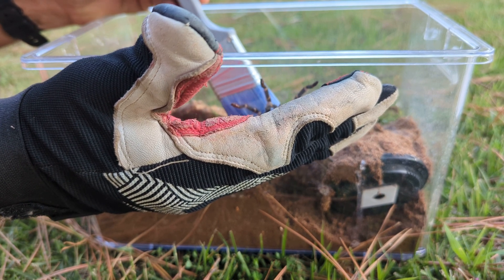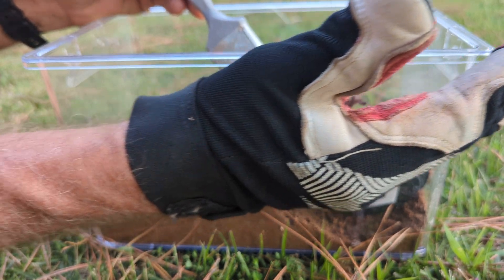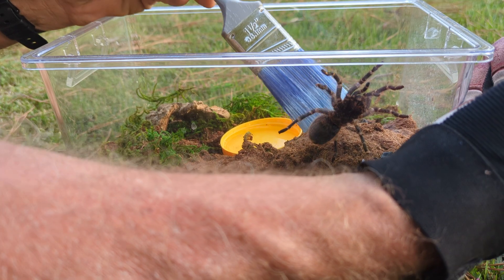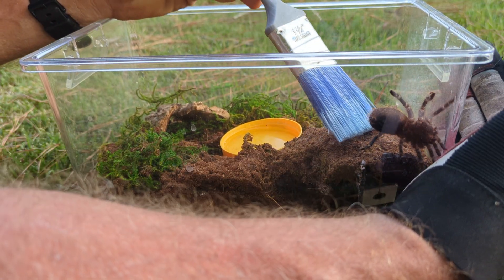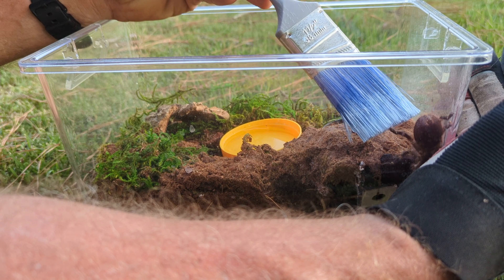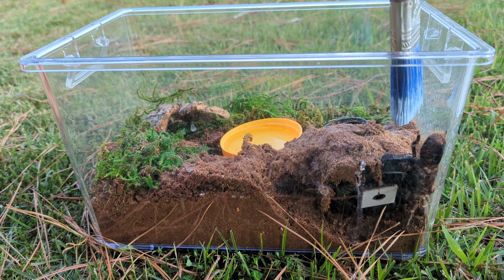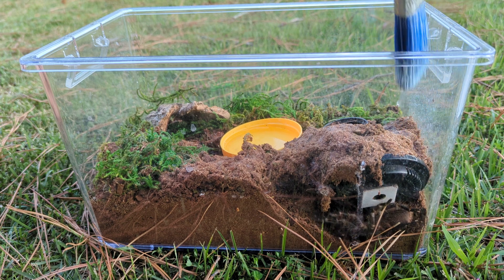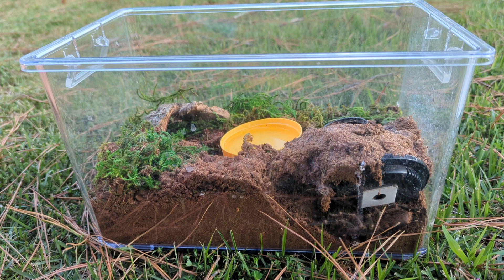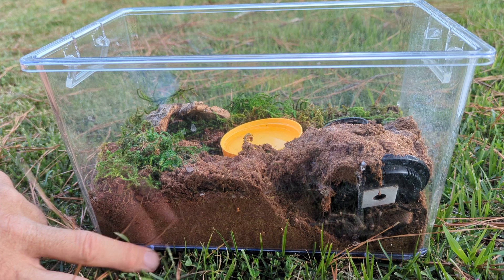I'm actually touching her and she's not doing anything. Now she's going to crawl — let's see if I just encourage her to walk. It's nice and warm out as well. She's going down into her hole — wow, interesting. At some point I had moved the thermometer and she re-webbed.